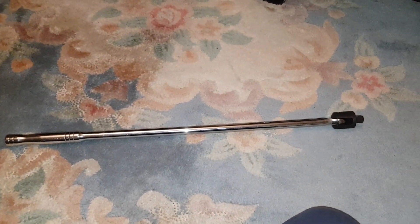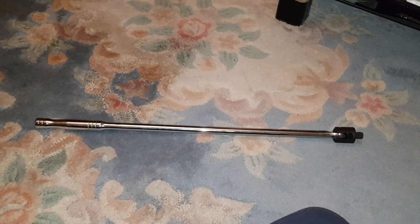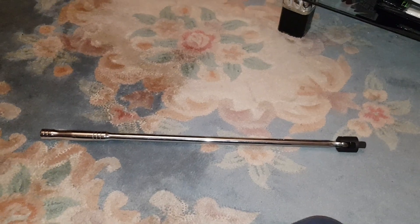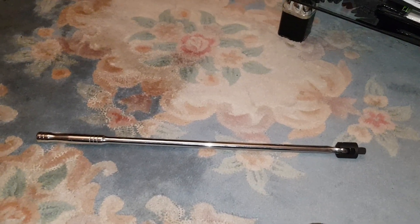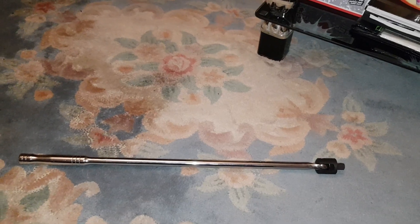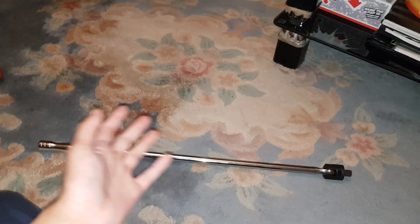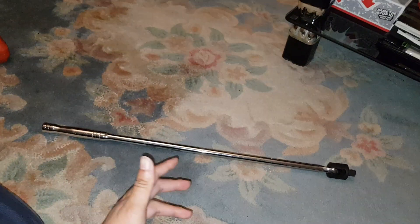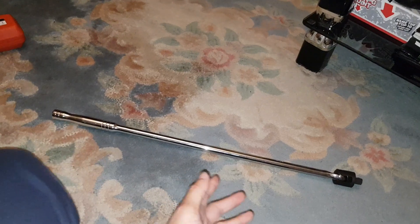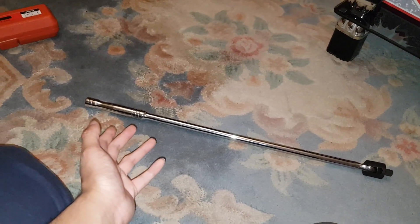Hey guys, Mr. Idulak here back with another video. Today I'm going to be unboxing — well, it's already unboxed — but we'll just have a look at it. It's the Blue Spot Tools 24 inch power bar, silver. There are different sizes. So if you don't know what a breaker bar is, it's basically a power bar — breaker bar, whatever you want to call it. The name is a power bar but we call it a breaker bar because that's what it is.